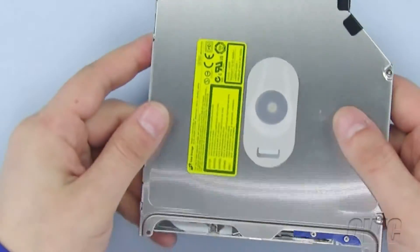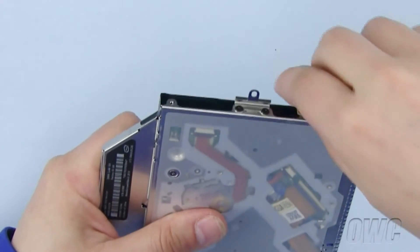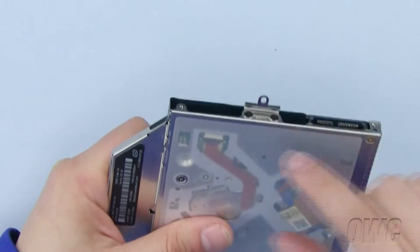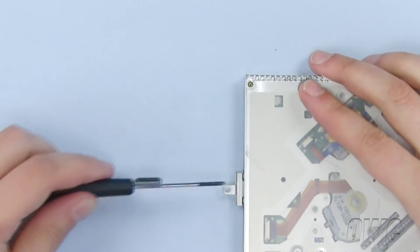From the old optical drive, we need to remove the data connector and bracket to use on the new OWC data doubler. Now, pull the data connector out gently and set aside. To remove the bracket, use your Phillips screwdriver to remove the two Phillips screws here.